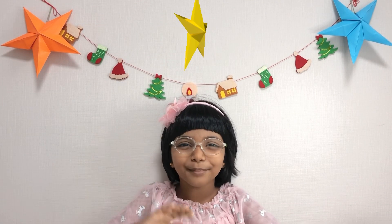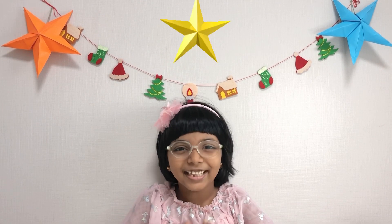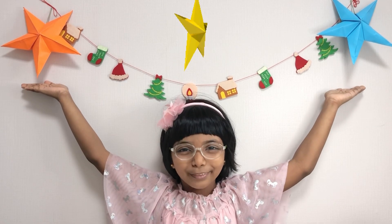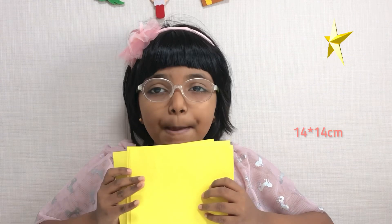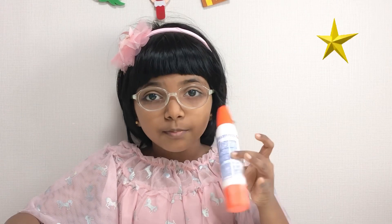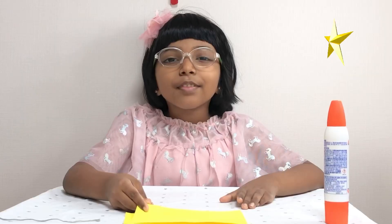Hello, welcome back to our channel. Today we are going to make this craft. Materials needed: five square origami papers — they can all be the same color or different colors to make a multi-colored star — plus glue and thread. You don't need that many supplies to make this star.